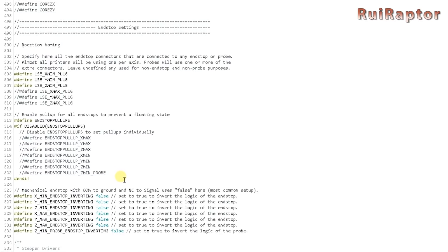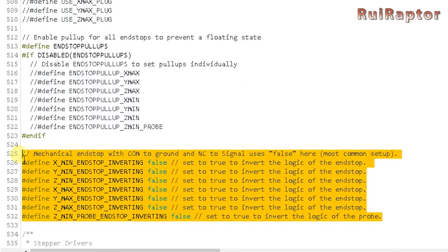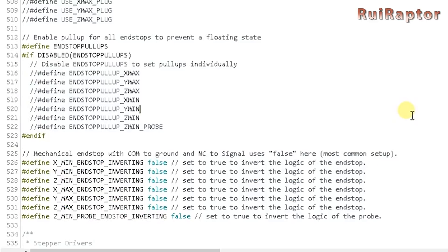The end stops on this machine are triggered low, so you need to change that because the default is triggered high. To do that, simply change these lines here from true to false.